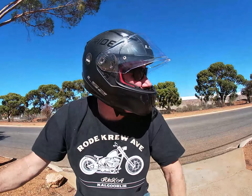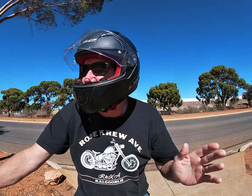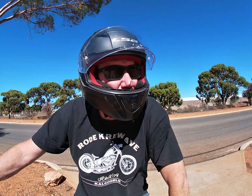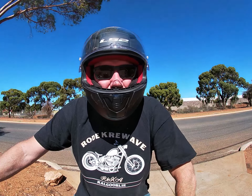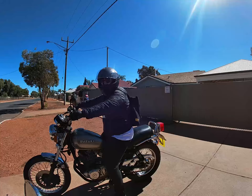Morning viewers, we're not working at the moment, we are bludging. So we're going to go for a ride — we're heading out to the Hay Night Tourist Mine today, ready to go.